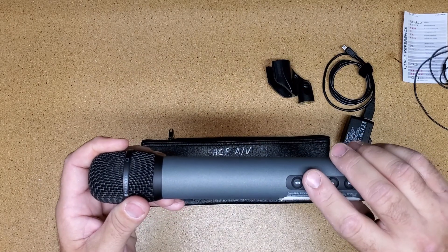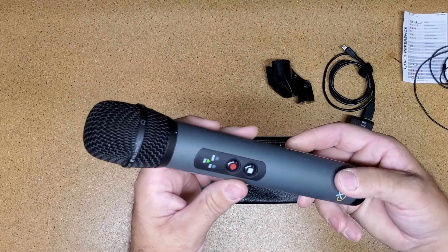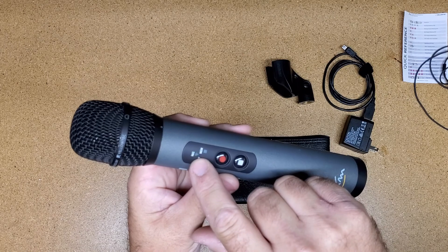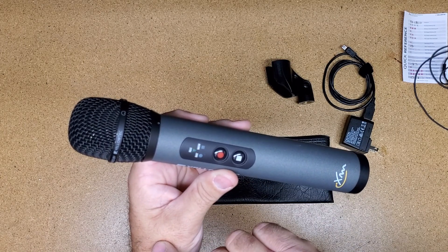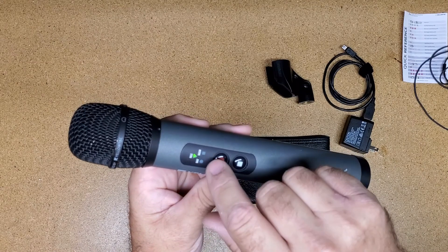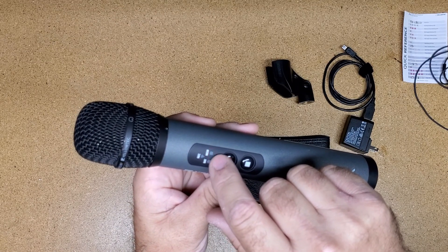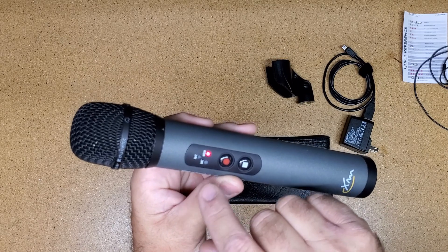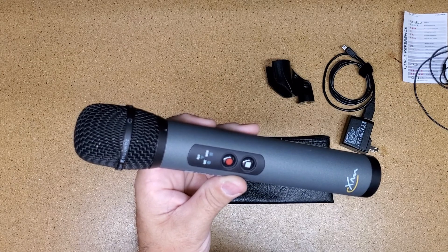To turn the mic on, you hold the stop button on the playback side and the record button on the front. Once it is starting up, the record light will blink green until it goes to mounting the SD card. Now the memory is blinking, which means it is mounting the card. And as soon as that is done, it goes to just blinking every once in a while, and that shows you it is ready to record.